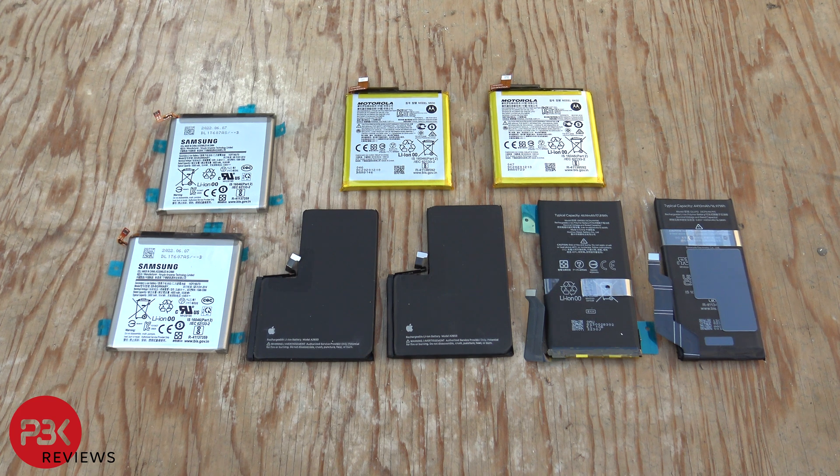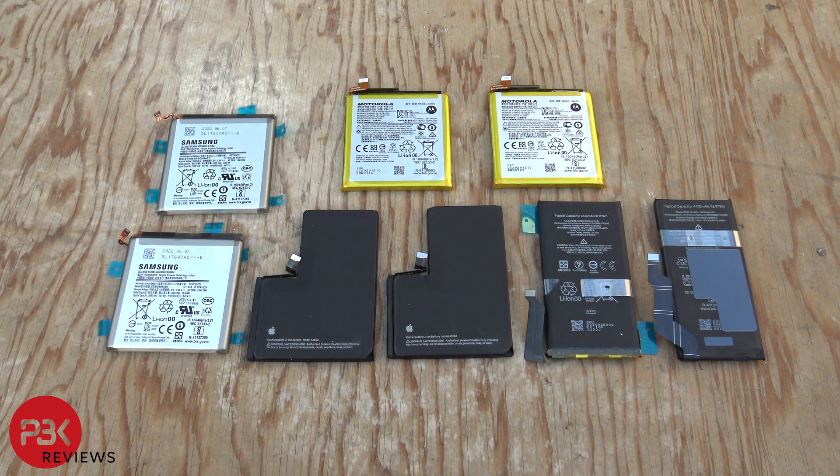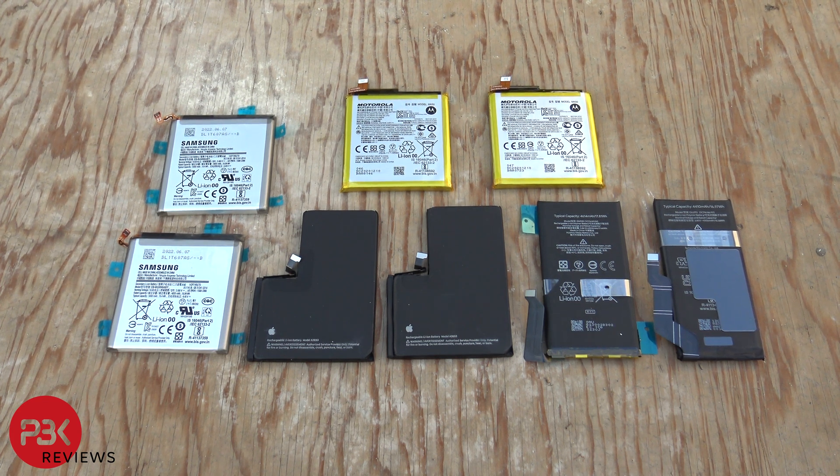There are two 5000mAh Samsung S21 Ultra batteries, two 5000mAh Motorola One Ace 5G batteries, two 4352mAh iPhone 13 Pro Max batteries, a 4410mAh Google Pixel 6a battery, and a 4614mAh Google Pixel 6 battery.